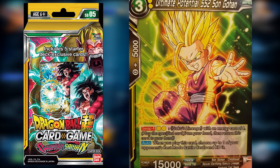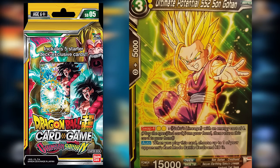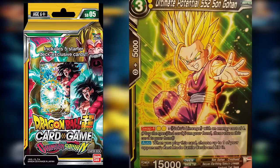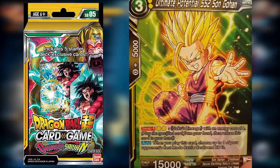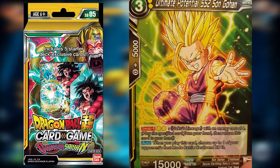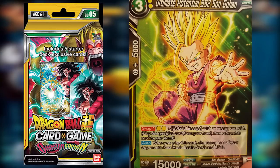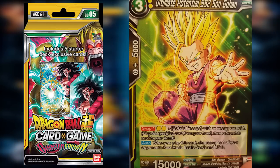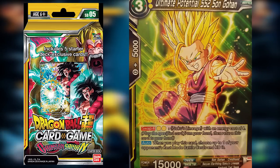The next card is like a lighter-threat version: Ultimate Potential Super Saiyan 2 Son Gohan, a three-drop with an auto effect that when you play this card, you choose up to one of your opponent's rest mode battle cards and KO it. I've always been a big fan of cards that come in and just pop something right away. It's also a swap card, meaning it gets your swap engine running.